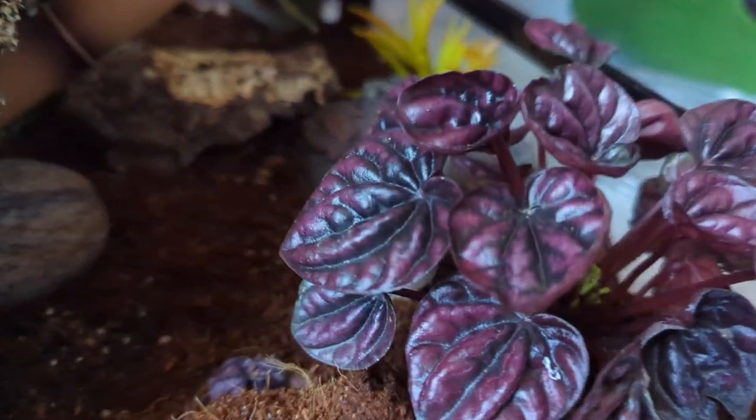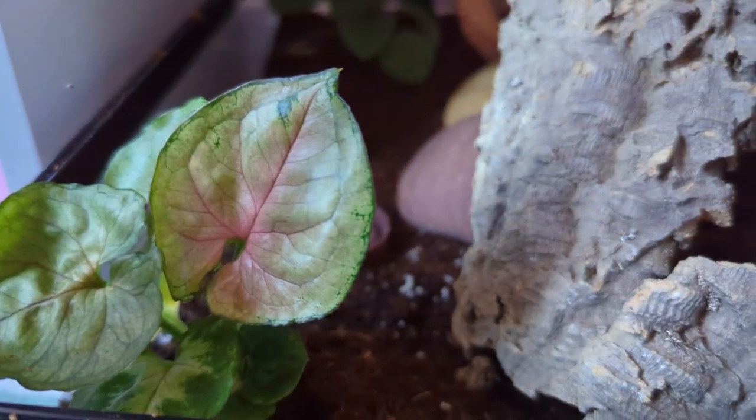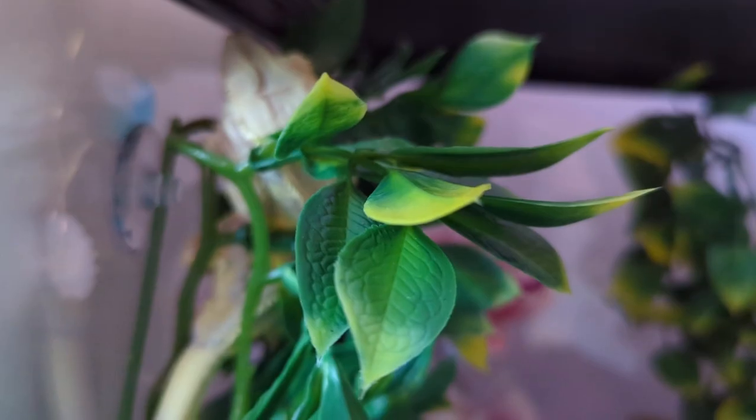Here are the finished results — the plants will obviously grow and fill out and look really nice, so stay tuned. Make sure you subscribe so you can see the new gecko I'm getting. Like I said, she's a really rare, fairly new color morph so this is going to be a really exciting pairing. I'll also be making a crested gecko care guide video. I've named my new gecko Saffron and he is settling in quite nicely — he seems very content.